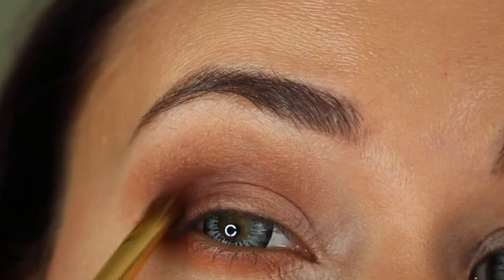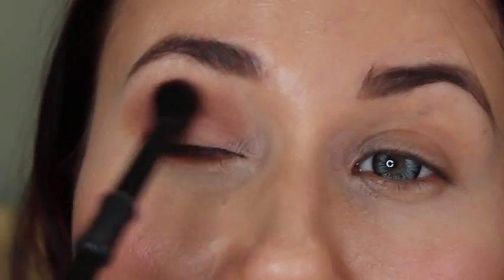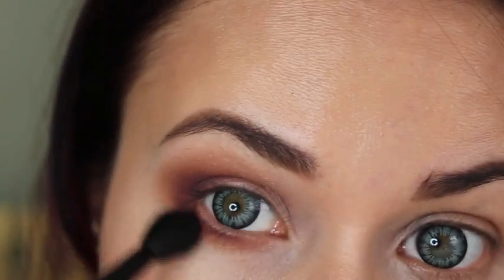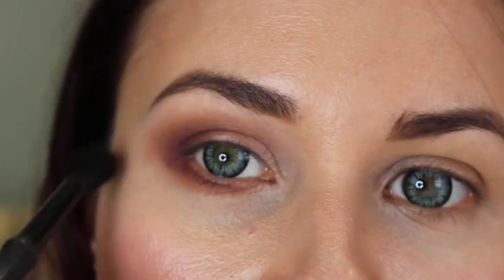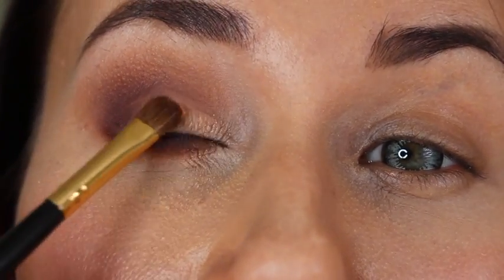Now I'm using an almost violet color to darken the corners of my eye — on top and on the bottom — and then blending it really well with the blending brush. With the smaller brush I'm taking this shade called 'Discovered' from Lorac Pro.